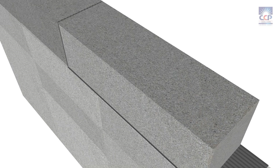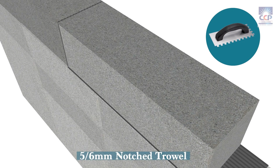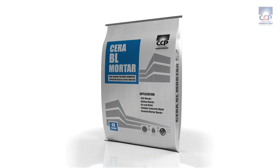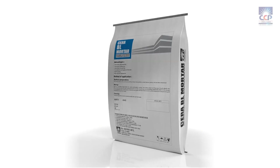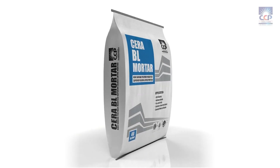For better coverage of Sarah BL Mortar, use a 5-6 mm notched trowel. Sarah BL Mortar delivers exceptional performance, allowing you to achieve a strong bond and professional finish effortlessly.